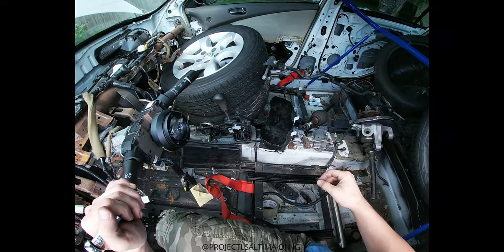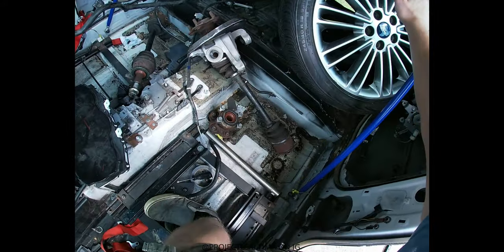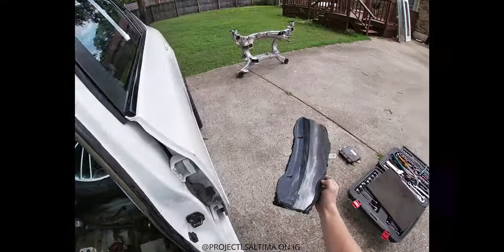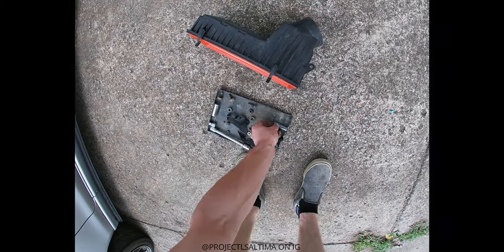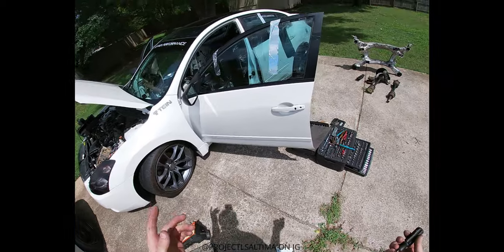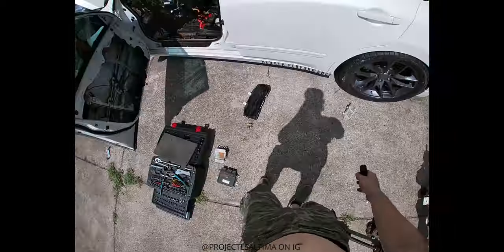We'll just take all this right here, not through these, and if we want to persuade some things we can use this. Oh yeah, by the way guys, the interior is pretty much stripped 100% for the most part — I just have a bunch of crap in here because I've had it in here for a year.